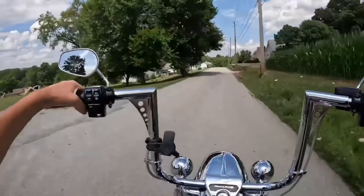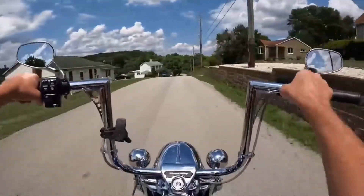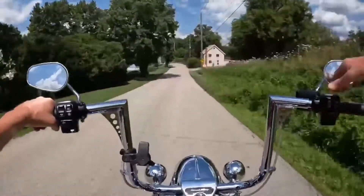I have a nice wide grip, and the sweep back on these bars is not overbearing — my wrists aren't cocked in uncomfortably, but the bars aren't completely straight out either. It's a good middle ground.